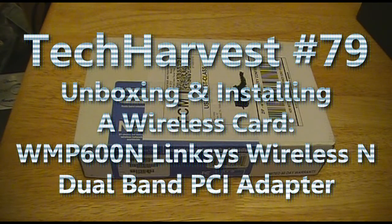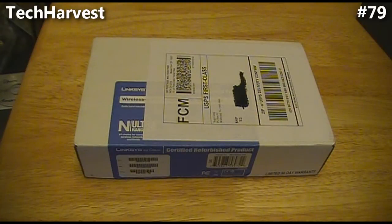This is going to be an unboxing video for a Linksys WMP600N Dual Band Wireless N Wi-Fi PCI adapter. I'm going to put this in an older PC that I have to make it wireless. You can get this at Tiger Direct — currently their price is $79.99 — and New Egg is offering a promotion for it for $59.99, though I don't know how long that will last.